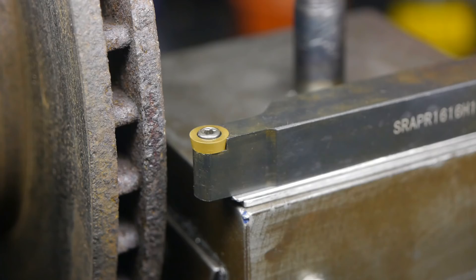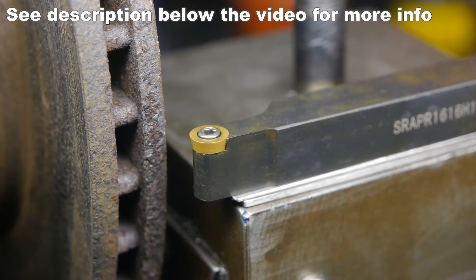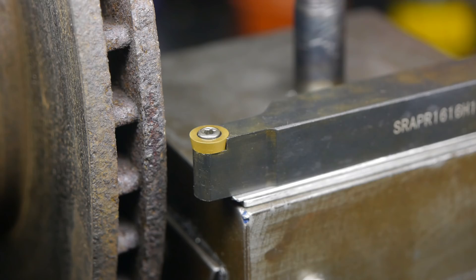I bought a new tool bed and it uses round inserts, and I'm hoping it will be perfect for this job. The roundness should help with the surface finish, and if it does get dull I can just rotate it 30 degrees and that should give me 12 cutting edges.